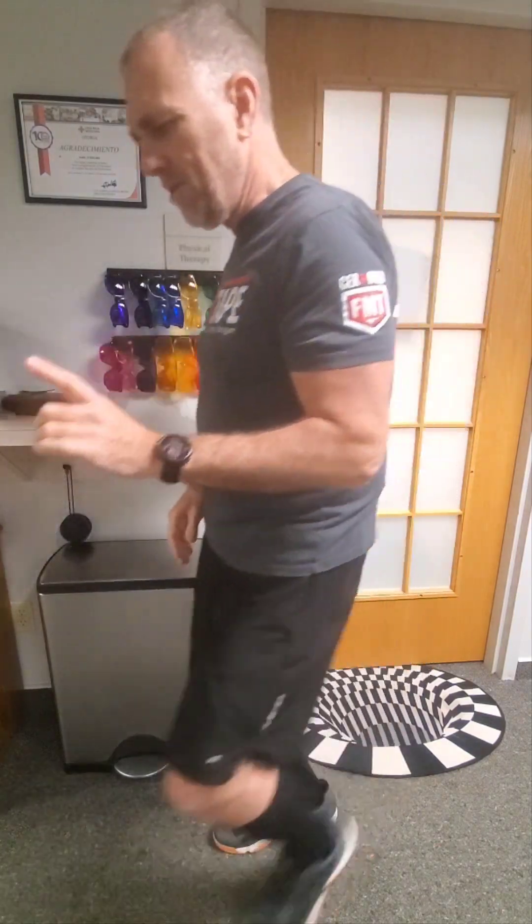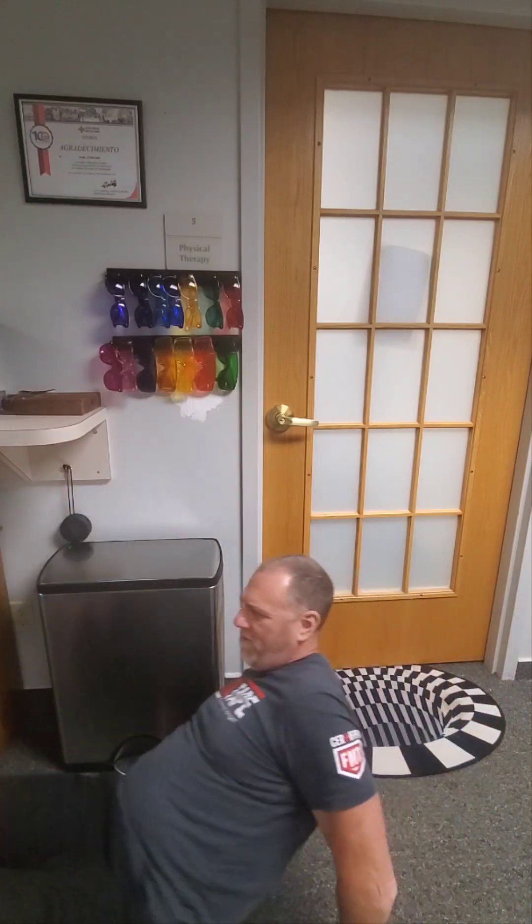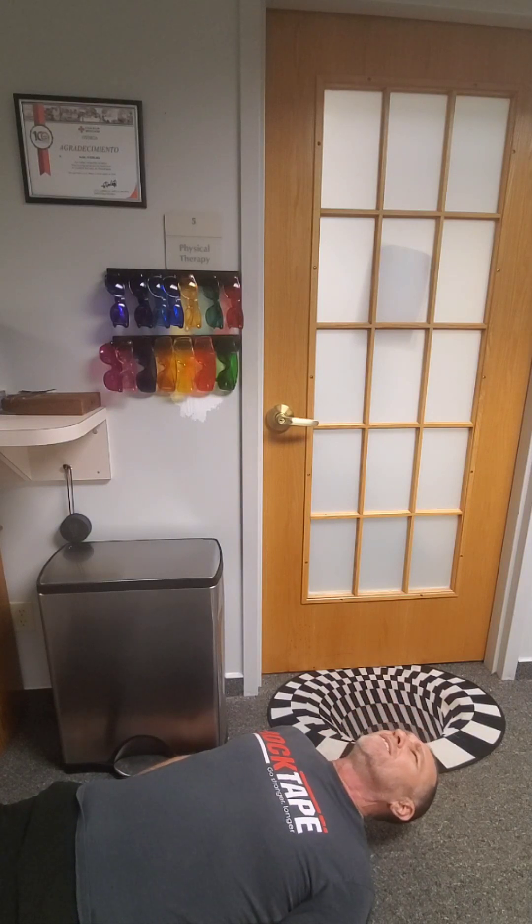I want to show you another thing too. If I get down and try to put my head on the floor — let's just see how it feels, because I'm feeling really, really tight today.